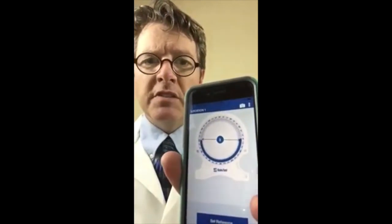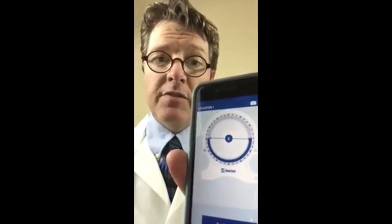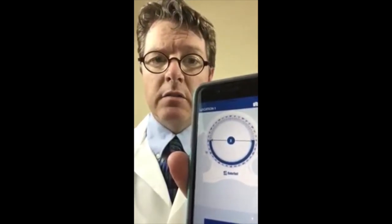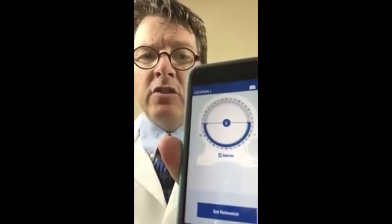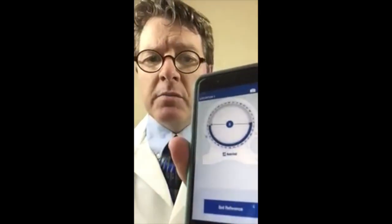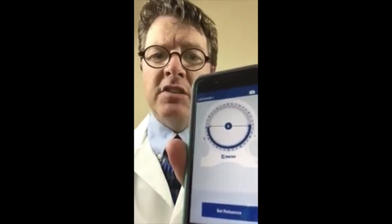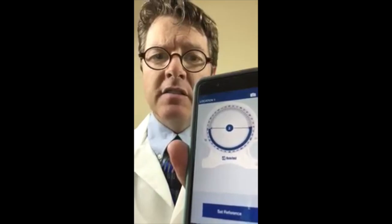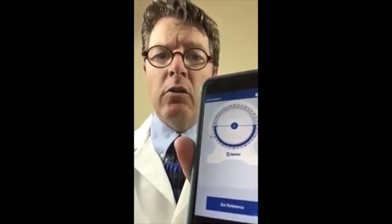First of all, what is an inclinometer? An inclinometer is a device used for measuring specific angles and degrees of motion in the spine, specifically during impairment ratings. This device tracks the degrees of motion as the patient moves their spine through space. What's special about this is that it is a dual inclinometer. Dual inclinometers take measurements at both ends of the spinal segment and subtract the two to give you a true spinal angle motion.